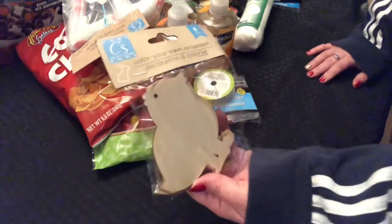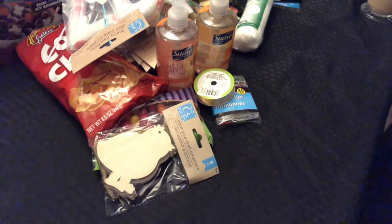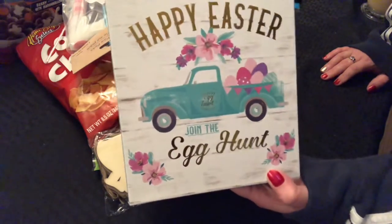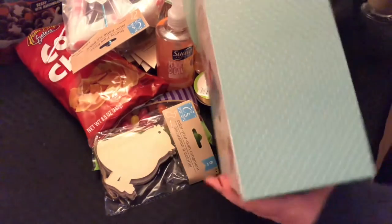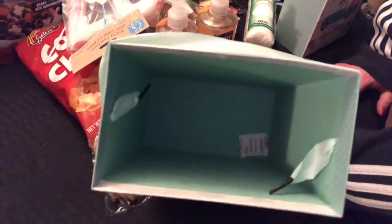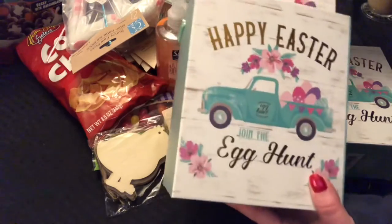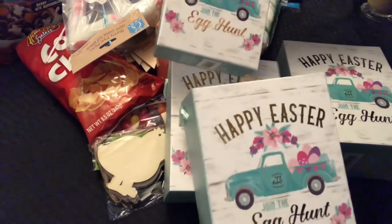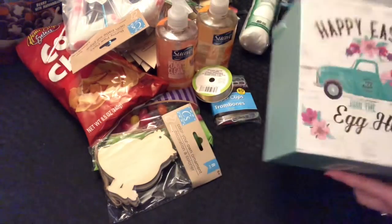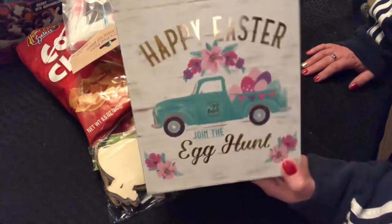Then I found one pack of the Color Your Own Chick ornaments — they didn't have any more. And then I found these boxes: 'Happy Easter, Join the Egg Hunt.' The sides are in a pretty bluish green with white polka dots and inside is just the green color. I thought these were super cute, and they do have four different sizes, so I bought all four of them. They were still in the box with other items but I dug to the bottom and got them out.